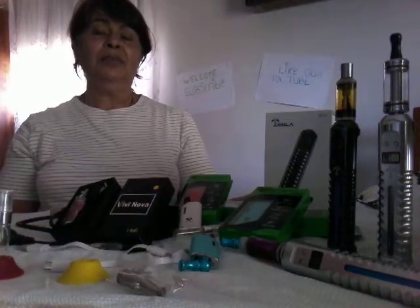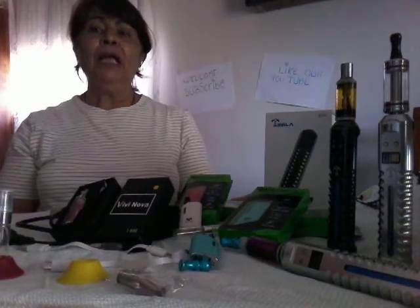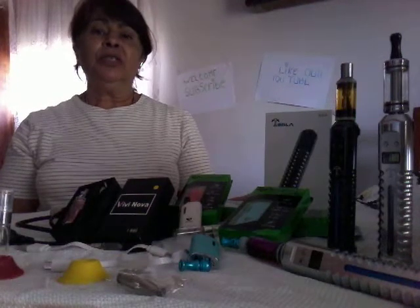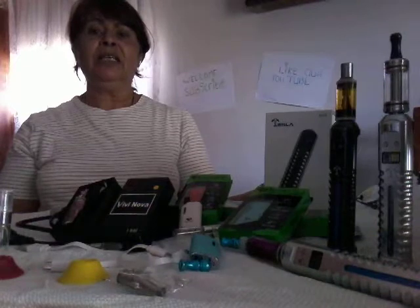The Tesla products are so great — I've been using them myself for seven years and I have had satisfaction with them. In my YouTube videos I'd like to share a couple of ideas with you in the upcoming updated reviews.